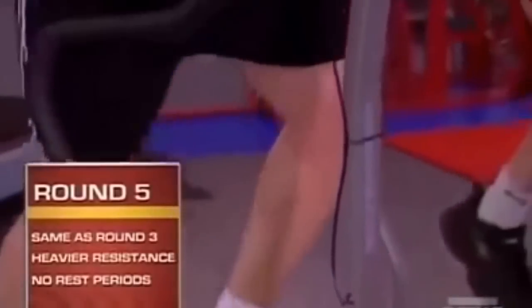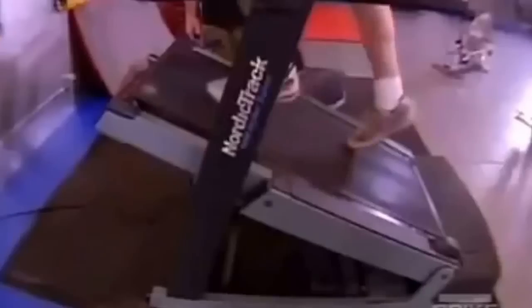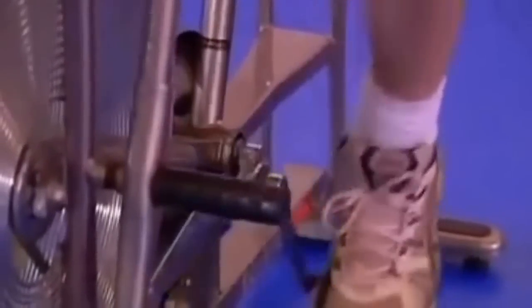Fifth round is the most intense round. We've got five different stations — same stations as the third round, but the difference is I make the resistance heavier and I make him work harder. There's no rest. He goes from one station to the next for the full five minutes without really getting a break or a chance to catch his breath.